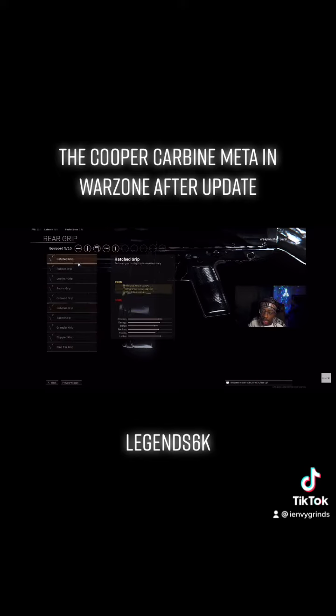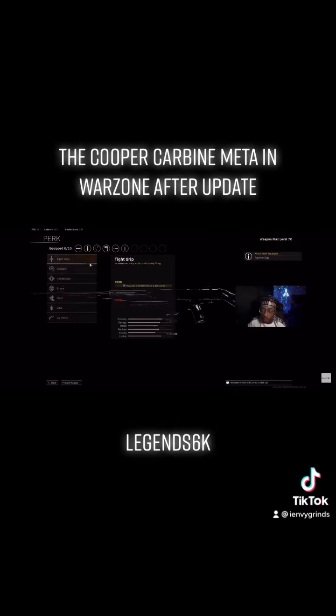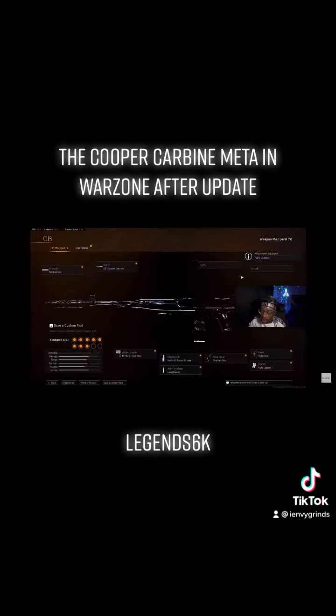The rear grip is kind of switching back and forth, but it seems to be the Polymer Grip. Even though it got nerfed, the Polymer Grip is still the best rear grip on the Cooper Carbine. For Perk 1, we ran Tight Grip just to give you that extra stability. Perk 2 is Fully Loaded, to give you all the ammo you need once you grab your gun.